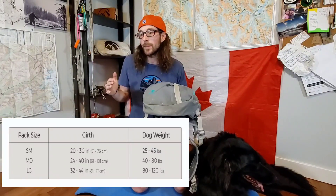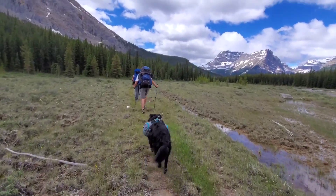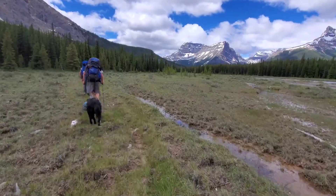To pick which size your dog needs, Mountainsmith has an awesome sizing guide, which I'll post a picture of right here. If you guys are unsure of how to size your dog for a pack, you can check out this sizing guide, or I'll put a link to Mountainsmith's website down below in the description box. They've got instructions on how to use their sizing guide and everything. Wanda's pack here is the medium size.